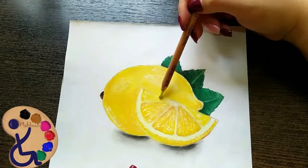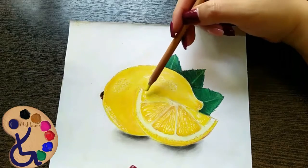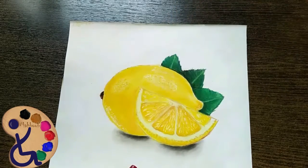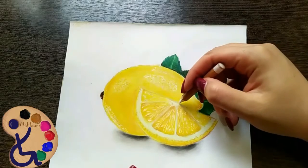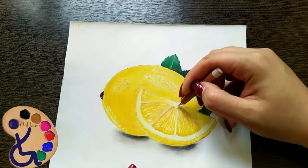Look like this. Then, by white pencil, correct the shape of this lower part.